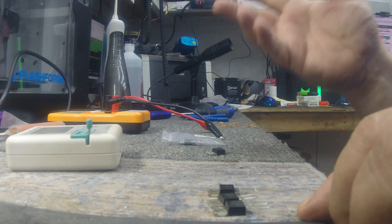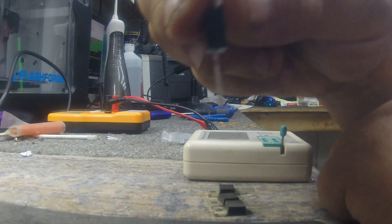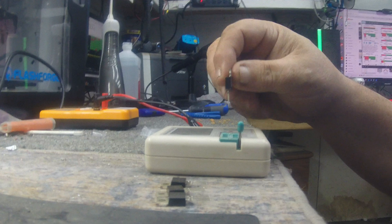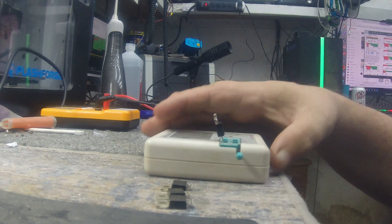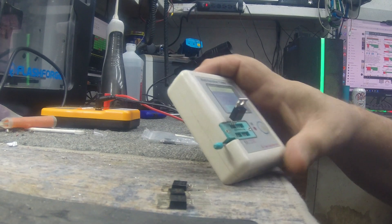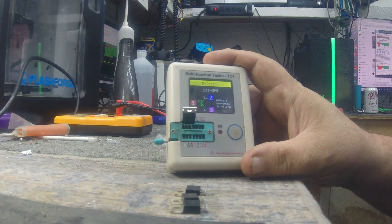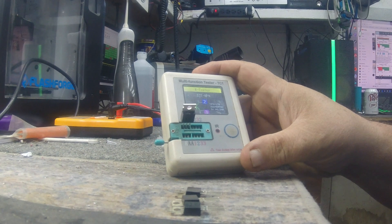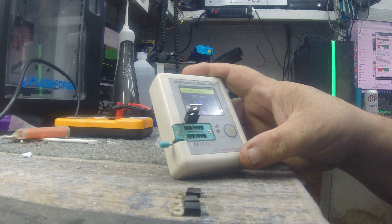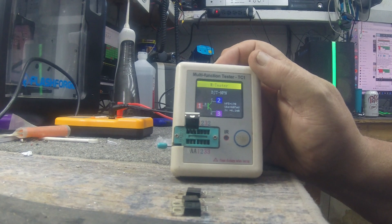I found one very interesting thing already. I've got my transistor tester here and I'm going to put the Chinese clone in the tester, lock it down, and run a test on it. As you can see, it's an NPN transistor like it should be, with an HFE of 170.